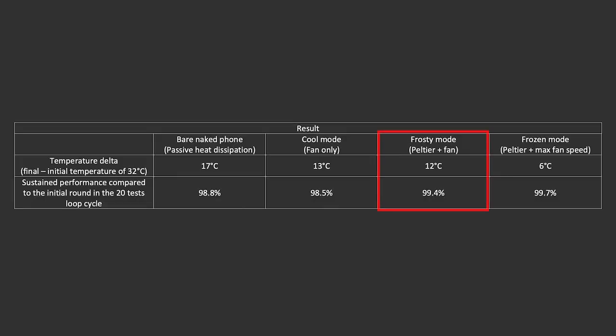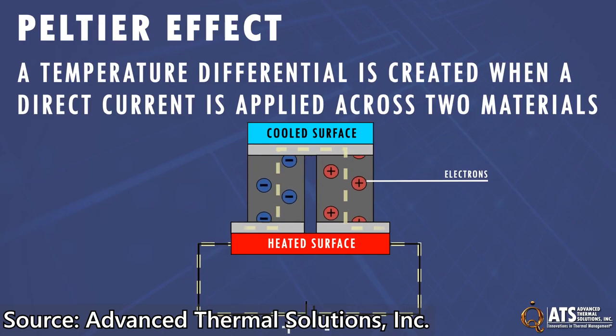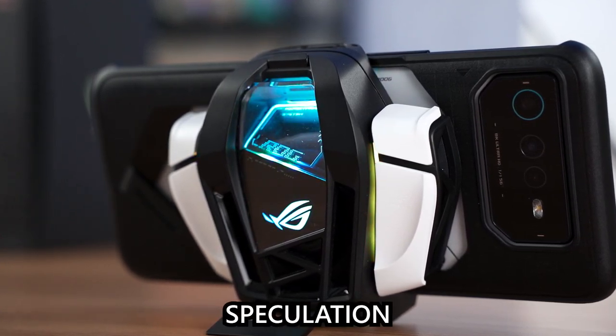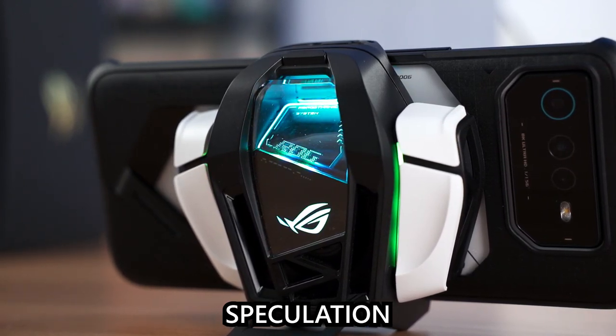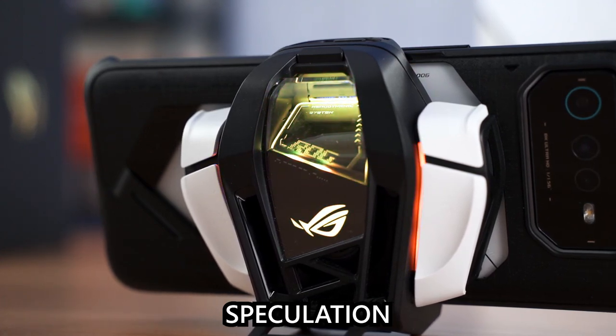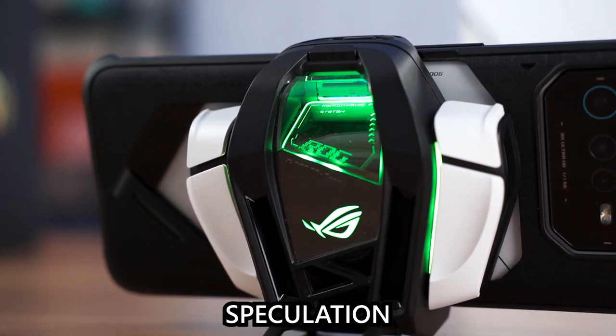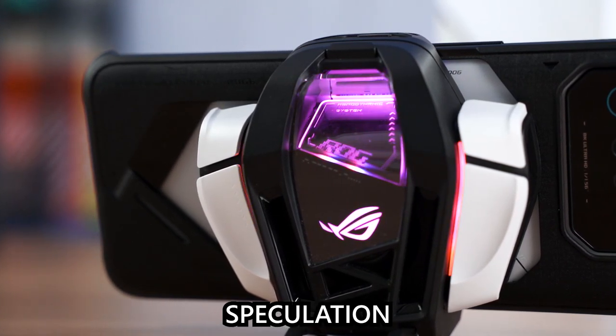What I want to highlight is the minuscule improvement from the Peltier cooler. A Peltier cooler works by using electricity to create a hot side and a cold side of a metal plate — usually the hot side has a fan or cooler to blow heat away. In the AeroActive Cooler 6, there's no way for the heat from the hot side to escape. That tiny 1°C drop is likely because most of the hot side's air is being blown back into the phone itself, which is why we only see a 1°C improvement.